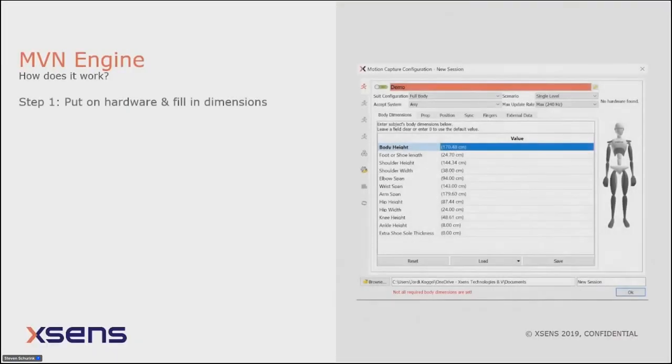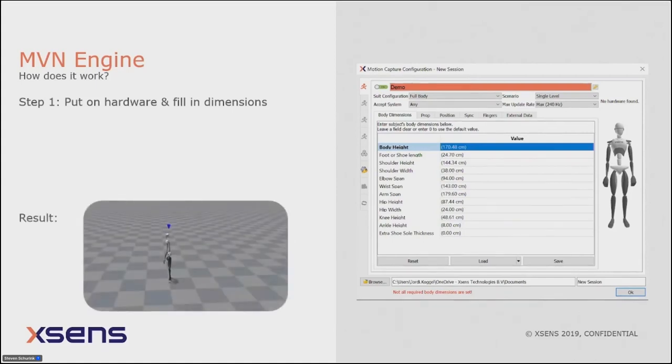How does it work? Step one is putting on the sensors, turning them on, and opening our software, MVN Analyze. In the configuration window you enter the body dimensions — primarily body height and foot length — and all other parameters are scaled accordingly. If you just fire up the system without calibrating, you can see every individual segment is scaled but it's one big mess.